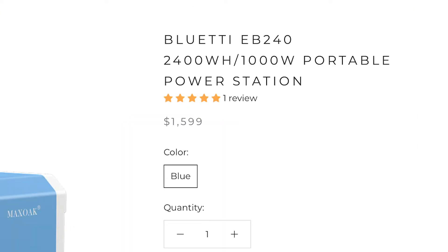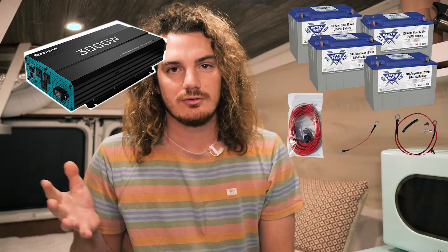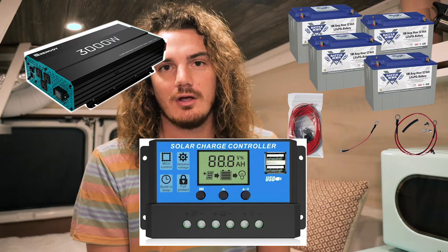I'll put a link in the description to that one and other ones that do the same thing. Basically it's a massive power bank — like the little power banks you use to charge your phone, except ginormous — and it powers the entire van. I charge it with solar, and the cool thing is the solar panels just plug straight into it. You don't need converters or controllers; all of that is inside this one device. They're not paying me to say that, I just really like it.